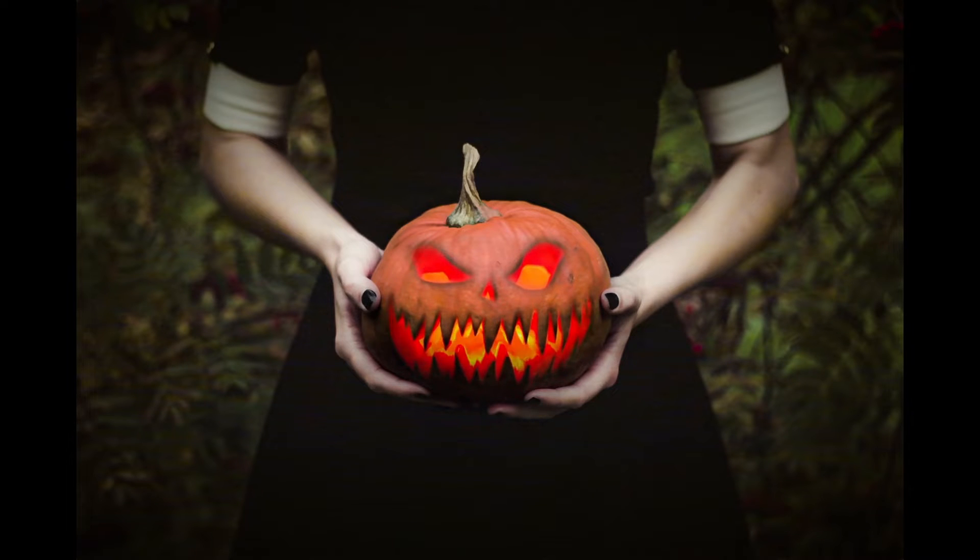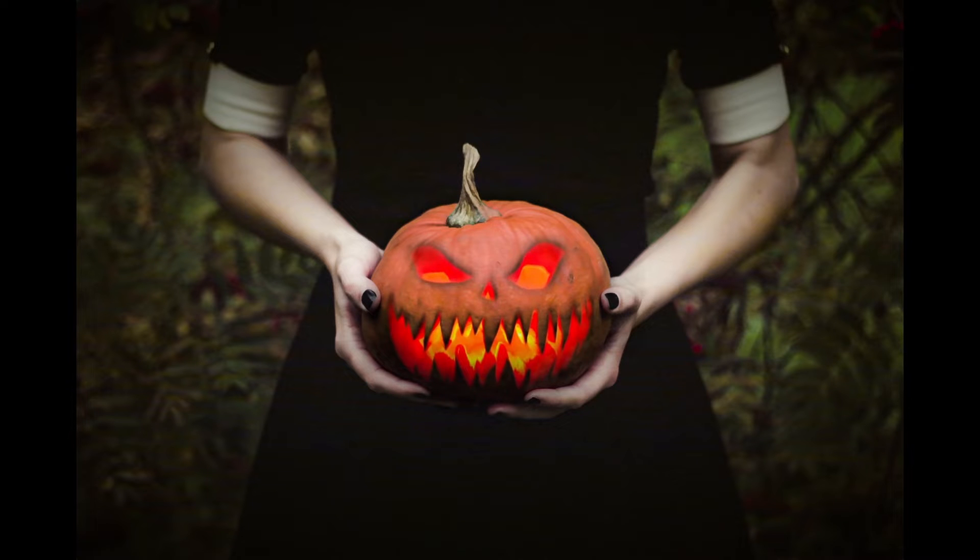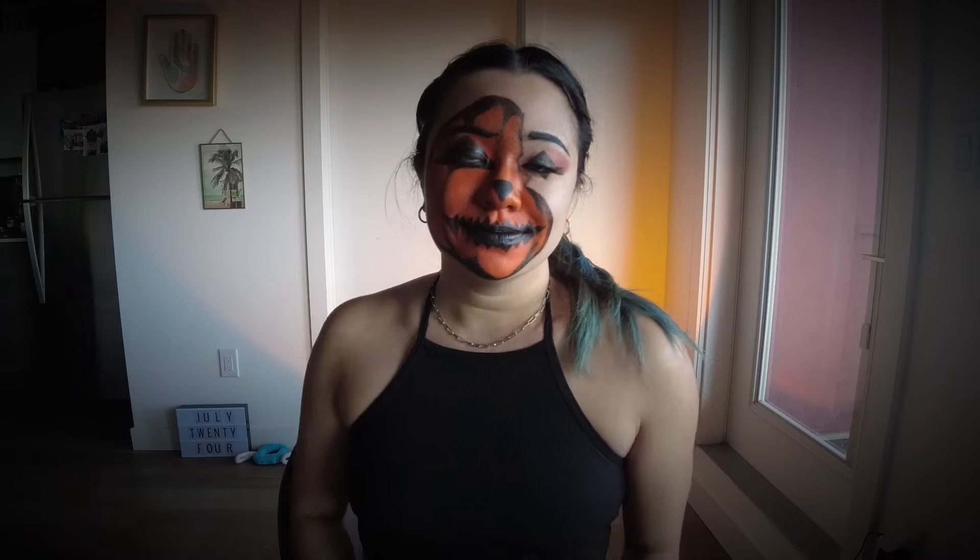It's spooky season! Hi everybody! Today I will be doing a Jaffa Lantern Halloween makeup tutorial, so if you want to get this look, keep watching!